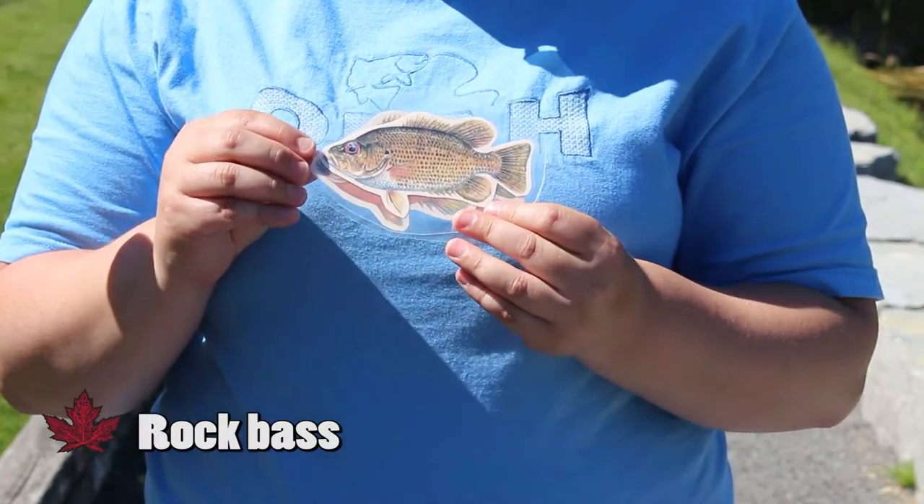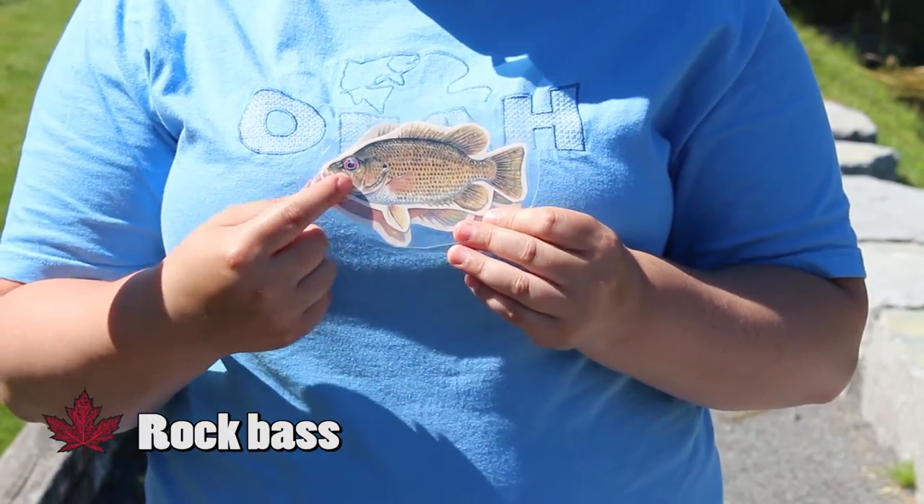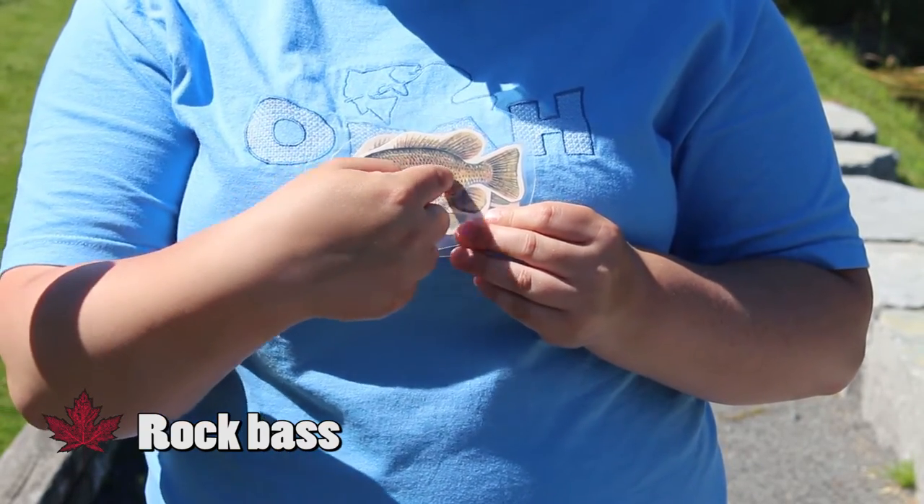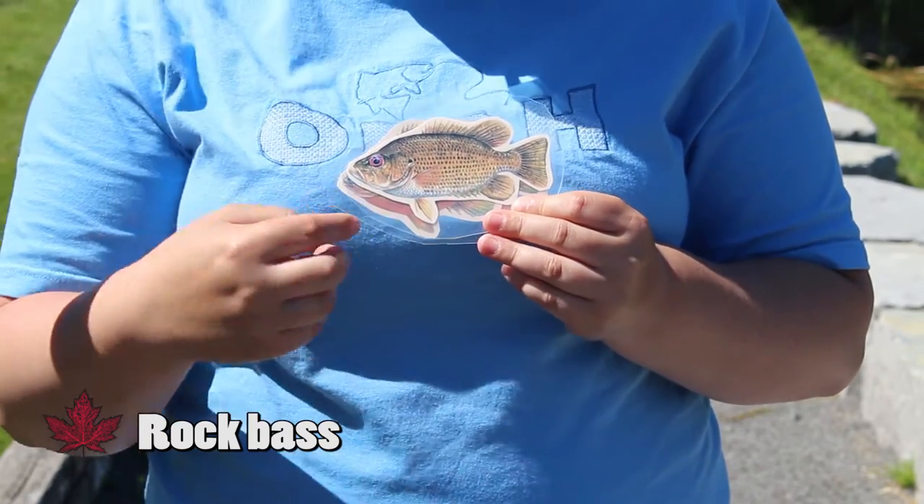This guy is a rock bass. The distinguishing feature is the red eye, and also they're going to be a brown color with black spots that are kind of shaped into a stripe there on its side.